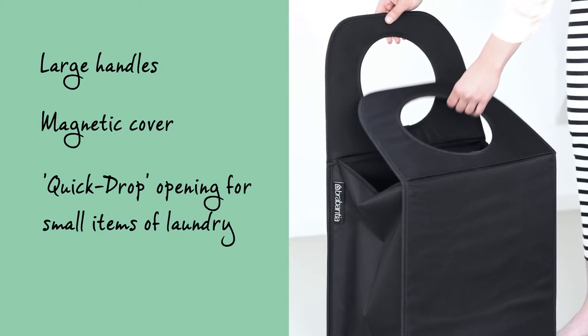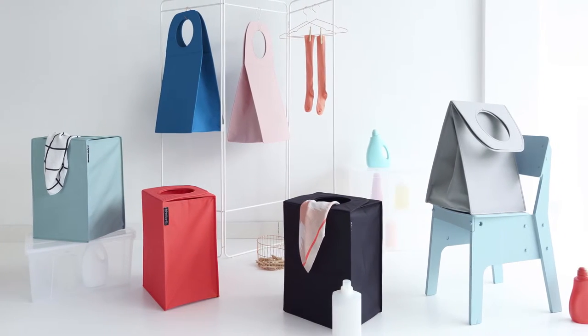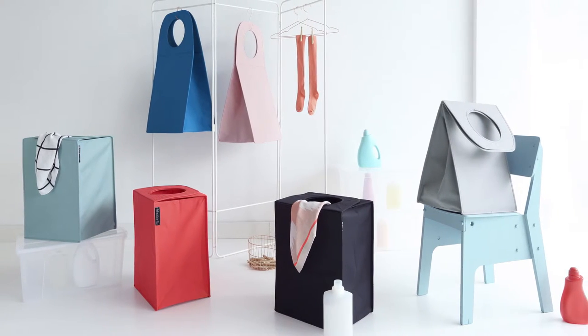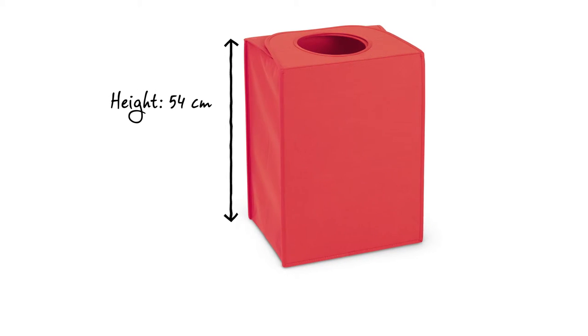You can open up the top cover which will create a large opening in order to take your laundry out again. The laundry bag is available in a variety of different colors and will therefore perfectly suit any room.